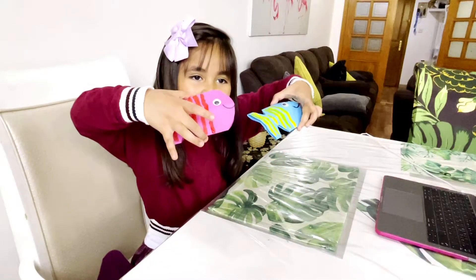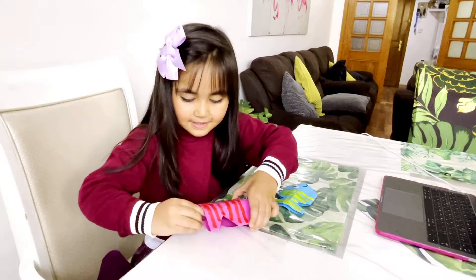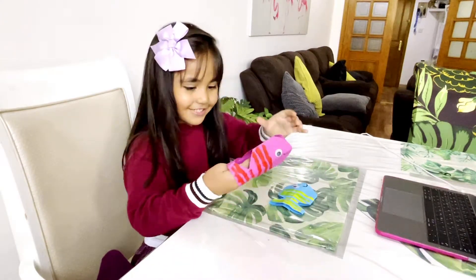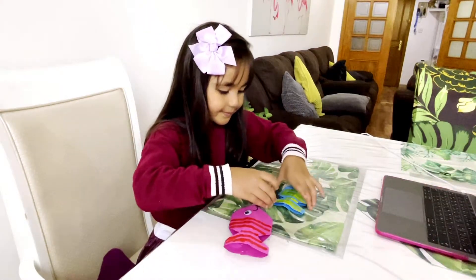Ta-da! Look at my fish — you can use it like a puppet! Look guys! I'll show you the other one. The other one you can put in your other hand.